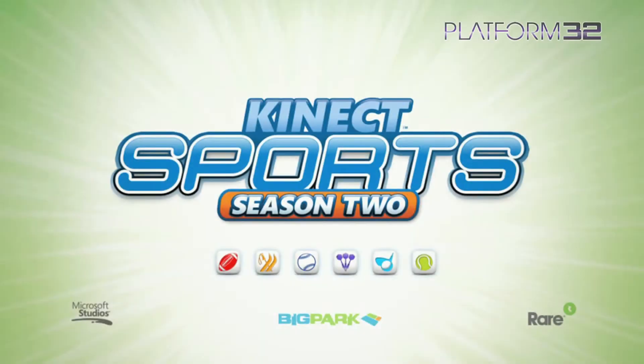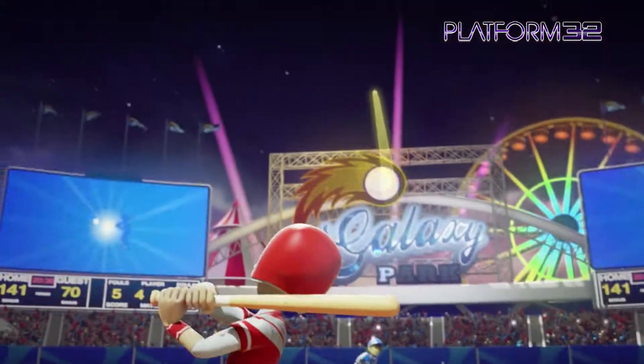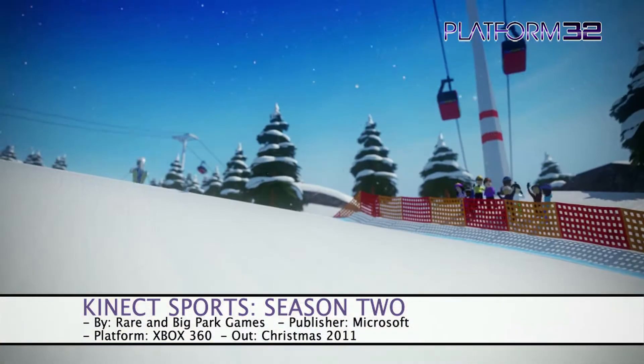Welcome to the second part of my Kinect first impressions, which were taken from the recent Microsoft Christmas Showcase. The next game I checked out was the sequel to Rare's Kinect Sports, which was without doubt one of Kinect's best launch games.